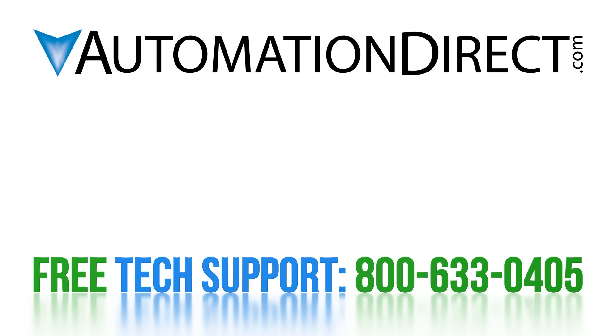See our free support options here. See all LS servo videos here. And subscribe to our YouTube channel here to see new products and solutions.